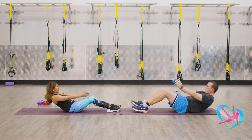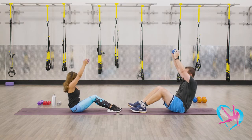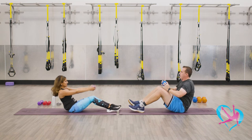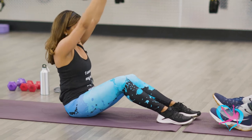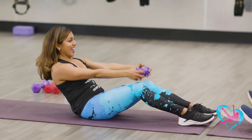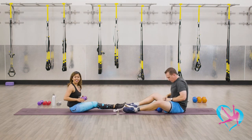Let's do eight more — come up overhead. Seven, good job. Try to keep that core tucked in, use your upper body strength as well. Four more like this — take it up, you've got it. Three and up, last two, stay strong. One more rep — good, and breathe. Good job, take a little break.